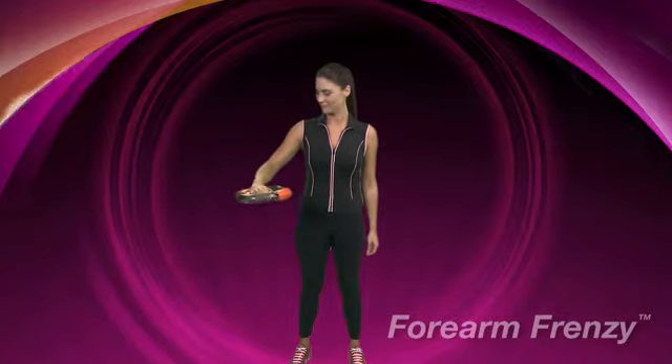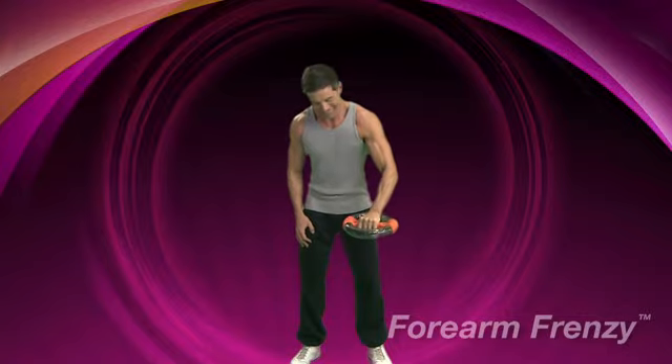It won't be long until you feel the burn in your bicep, tricep, and forearm. Repeat using the left arm and continue until you can spin no more.